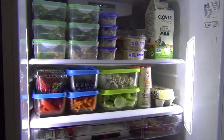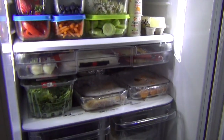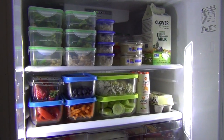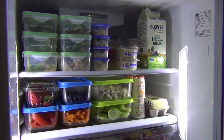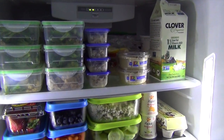Another reason I love to have everything in containers in my fridge is it makes clean up every week so simple. All I have to do is wipe down the shelf, and because everything's been contained, there's not really been any spills or much to wipe up and there's not a lot of crumbs. I really love that.